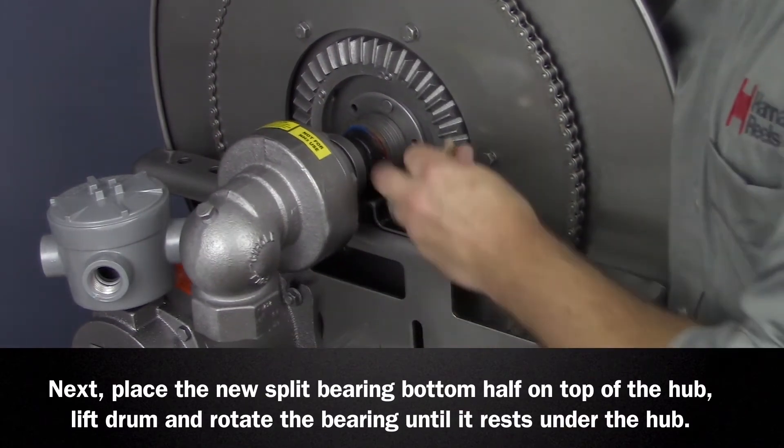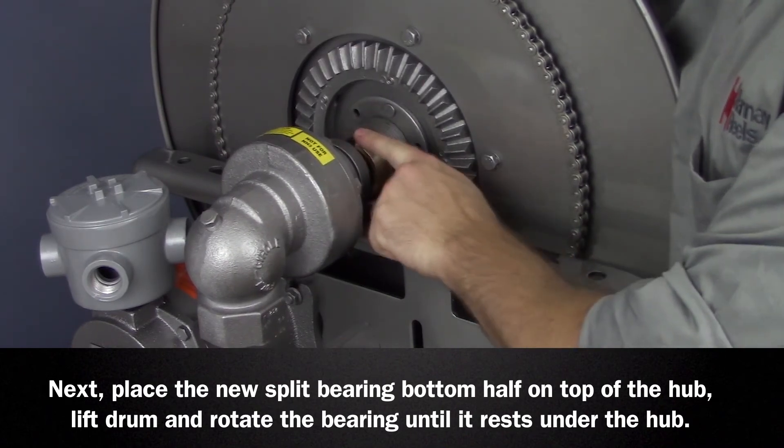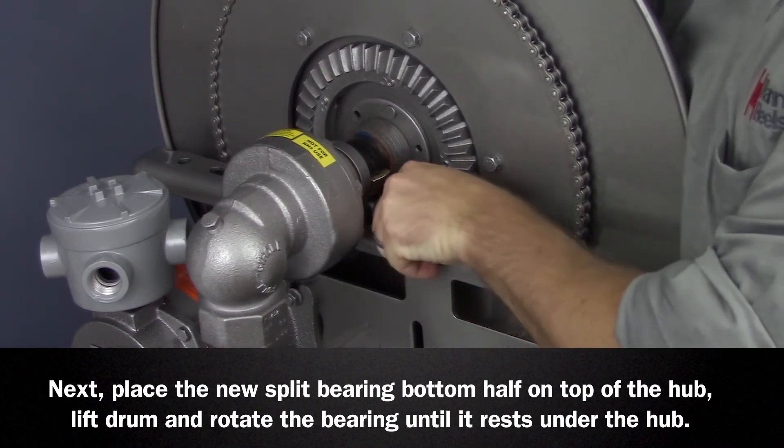Place the new split bearing bottom half on top of the hub, lift the drum, and rotate the bearing until it rests under the hub.